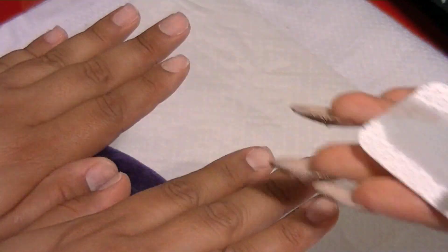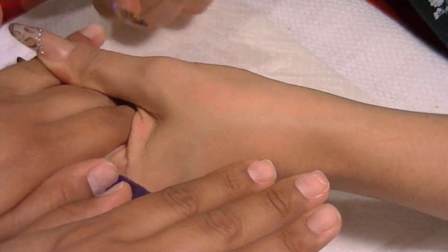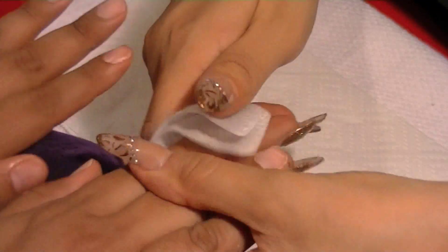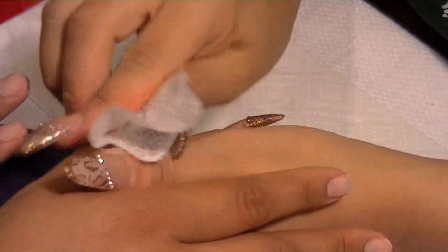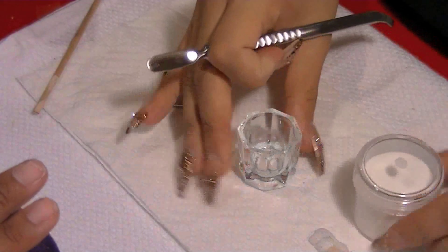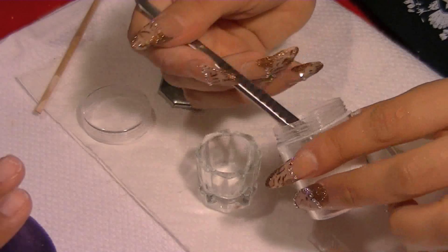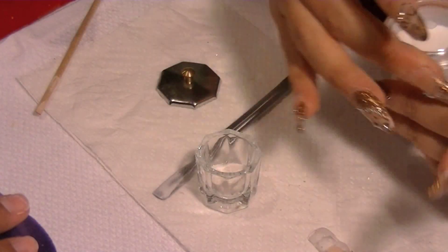Hello everyone! I wanted to share this set I did on a friend of mine. It's a simple French manicure, but the French manicure is a classic style — never out of style and looks really good. I already prepared the nail: I filed it, pushed back the cuticle, took off all the dead skin cells, dehydrated the nail, and used a size dehydrator.